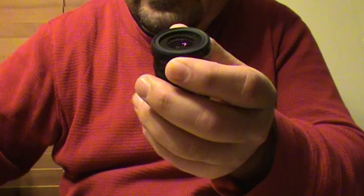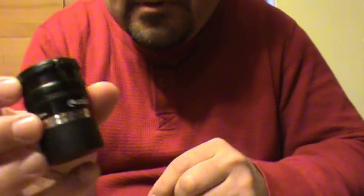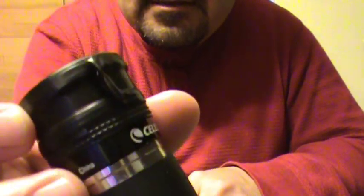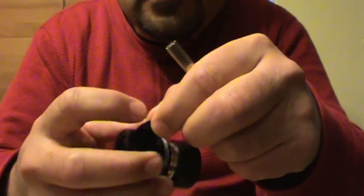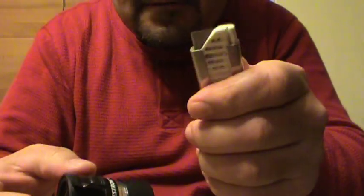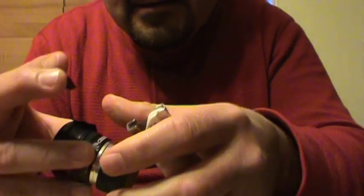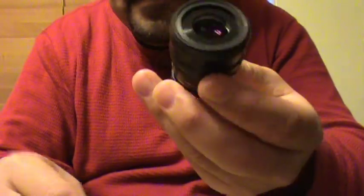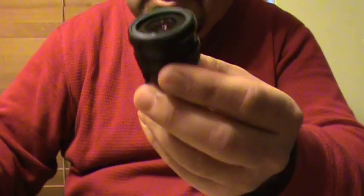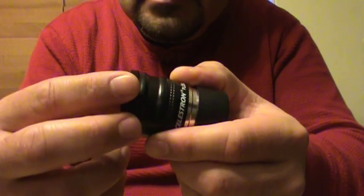One important thing: when you're ready to cut the tape, don't tear it with your fingers — that does a really bad job. Instead, use a safety knife so you can make a clean cut, then put it back. It should look seamless.